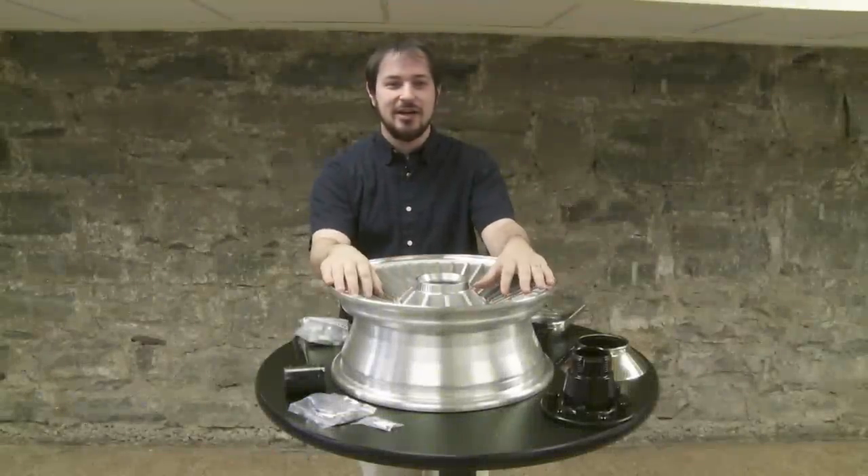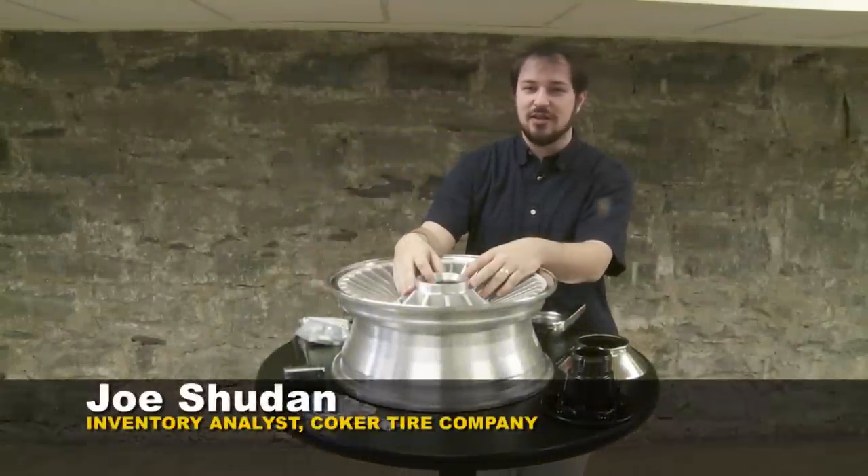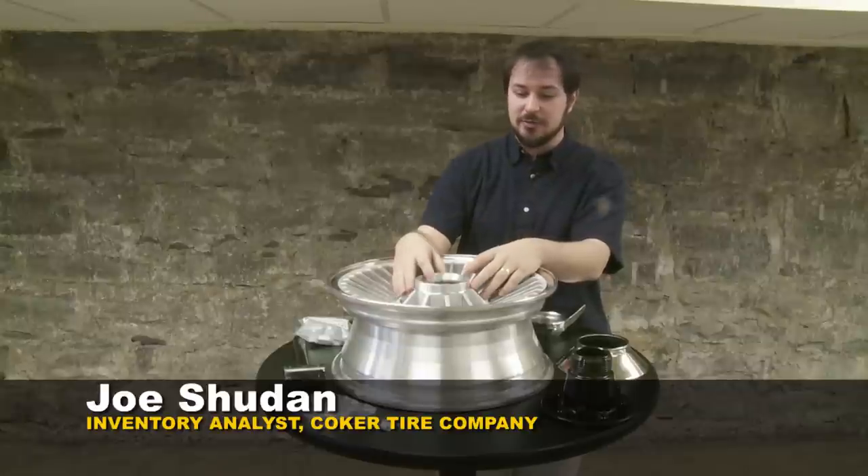Good morning, I'm Joe Shudan with Coker Tire. I'm going to walk you through a couple of different installation techniques — how to put together some Corvette wheels, get them on your car and get you rolling.